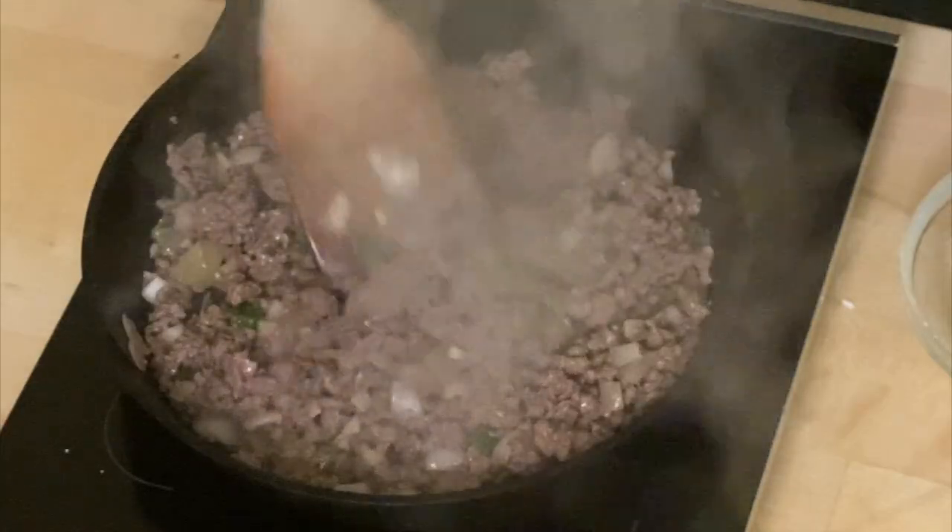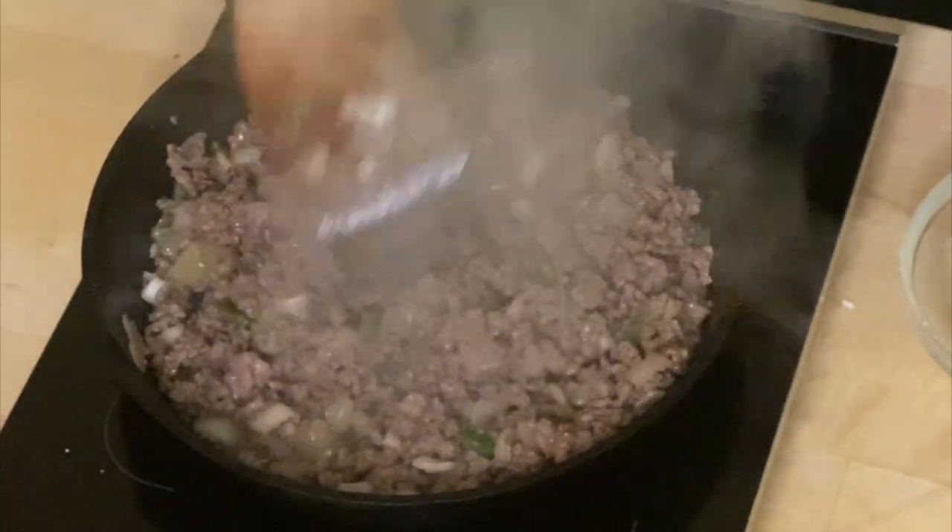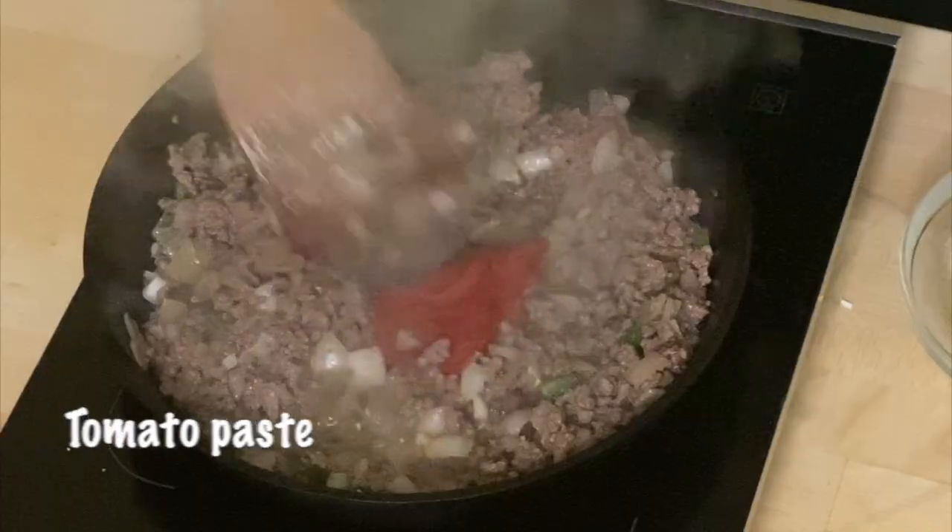The whole point of not overcooking the onions, the garlic, and the jalapeño at the beginning was so that they continue to release their internal moisture into the ground beef as it cooks — not only providing better texture to the dish but actually flavoring the ground beef with those vegetables.